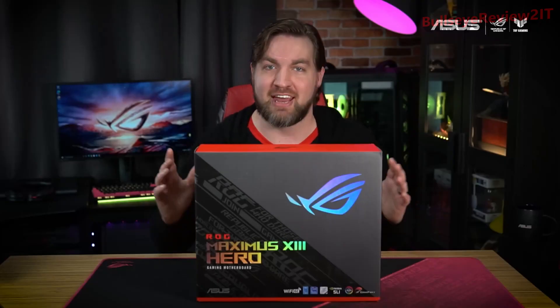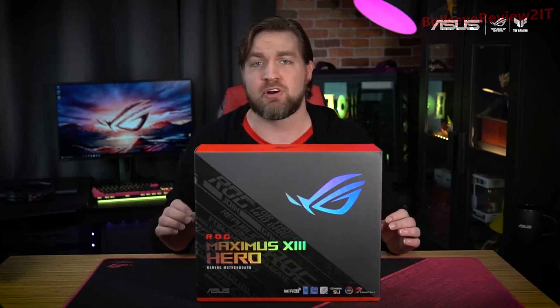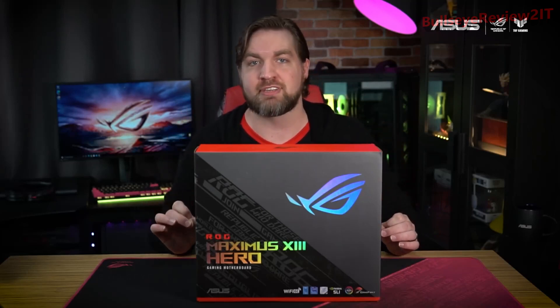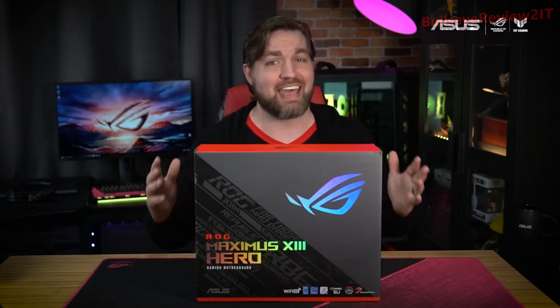Hey everyone, I'm Chris, and as you know, here at ASUS we make a lot of amazing hardware. I want to give you a first look at some of our newly released products and what you can expect to find when you open them up. To kick things off, we're starting with the official unboxing of the ROG Maximus 13 Hero — this AI-powered board is the perfect fit for your next Intel gaming PC, and I'm going to take you inside the box.